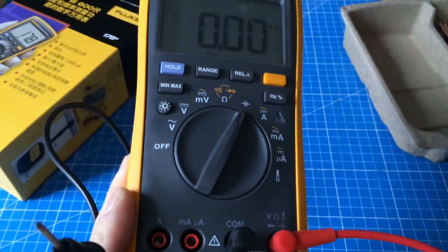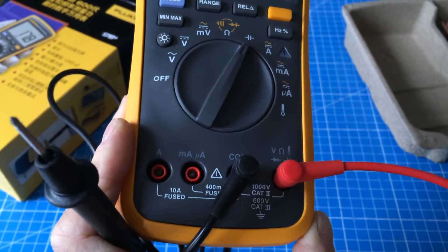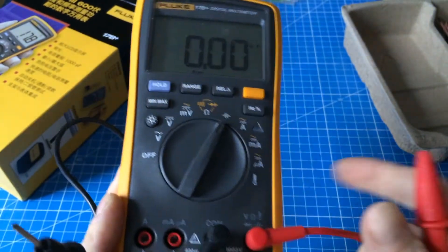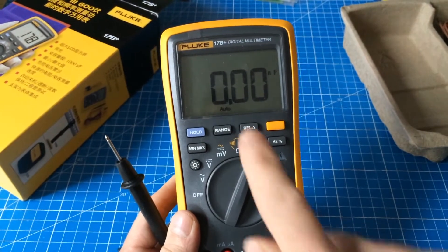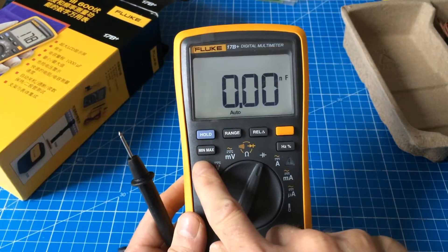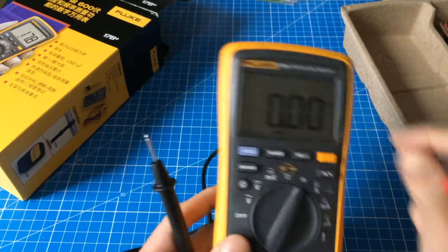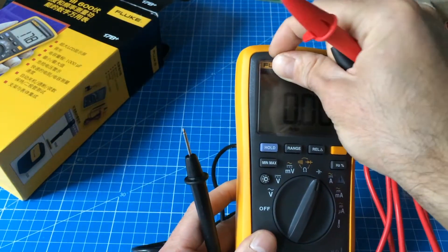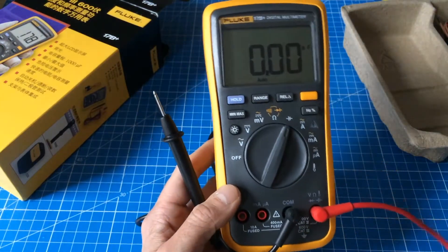This has the ampere scale up to 10 ampere fused, 10 amps. It has a backlight which is really nice. Looks great. Basically, this is a full-fledged Fluke meter for a third of the price.